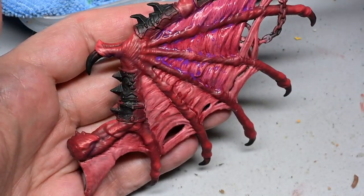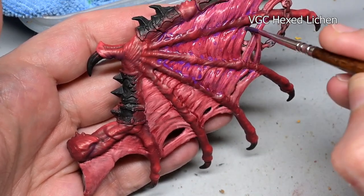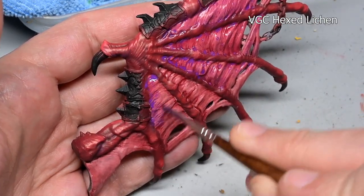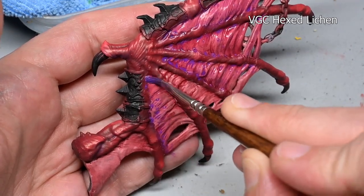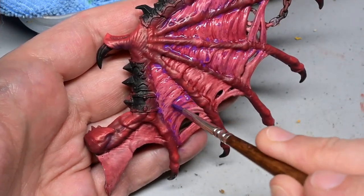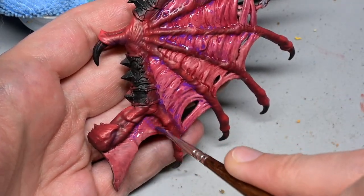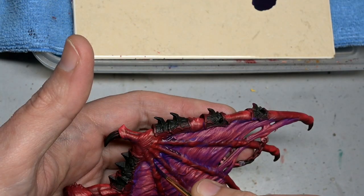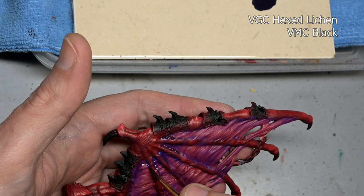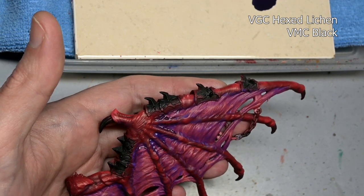Once that is dry, we apply our second stain — this is closer to an actual wash — Game Color Hexed Lichen. It's a little bit lighter, so it's not going to cover up all the red; it's going to go more just into the recesses. I'm not being super careful with the application here. This is basically just blocking in the colors; all the cleanup work we're going to be doing via the highlights. And then finally, one more wash with Hexed Lichen with black added, mainly concentrated in that central area of the wings.